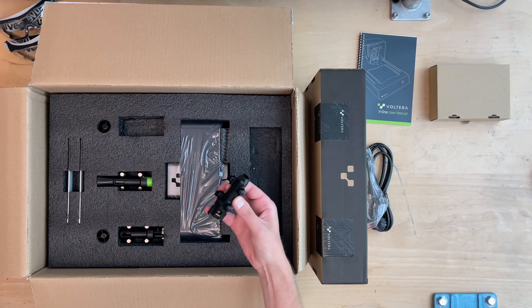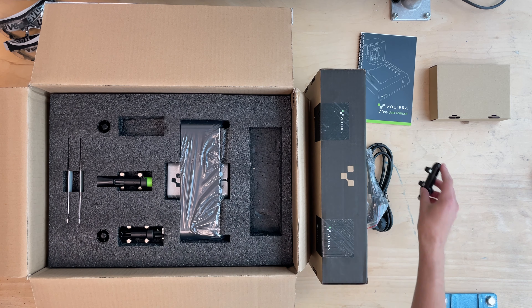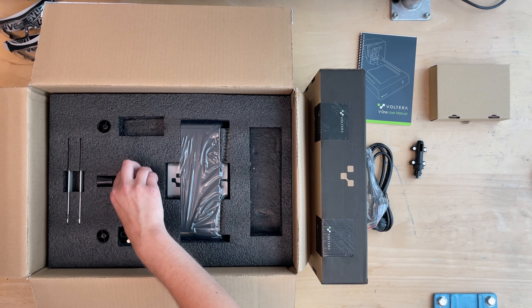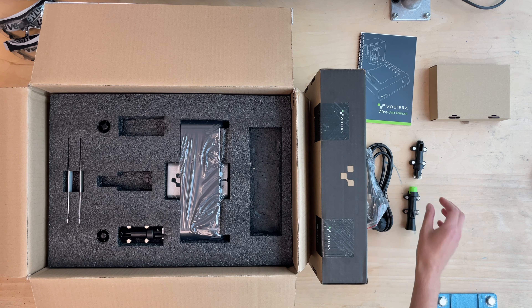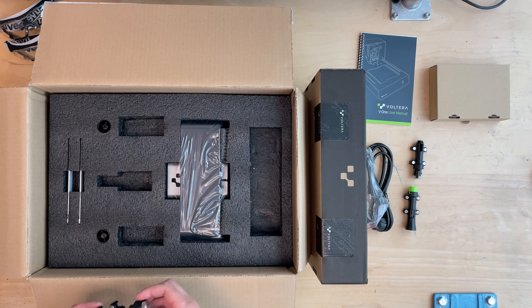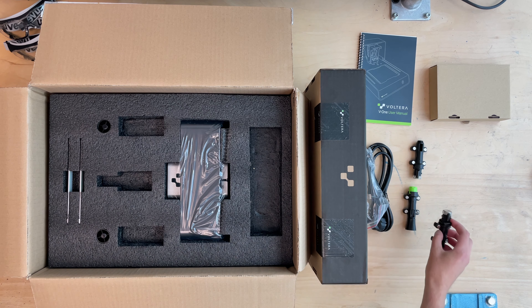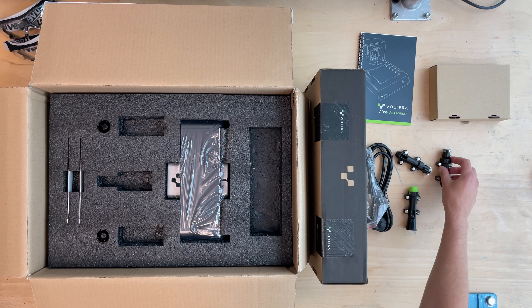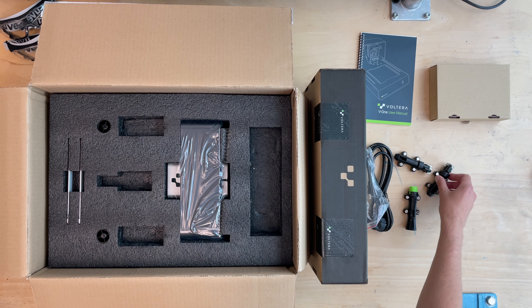As we already started with the unboxing process, there are basically two boxes — one for the drill attachment and one for the main printer. There are handbooks included, but that's basically just technical specs and not really a manual. This doesn't matter much because Volterra has a bunch of videos on their YouTube channel, which I'll link in the upper right corner.